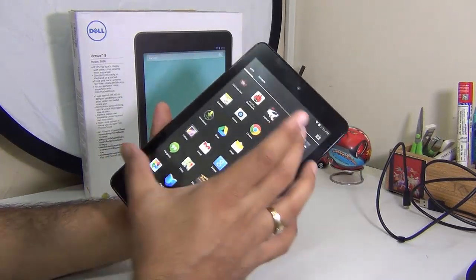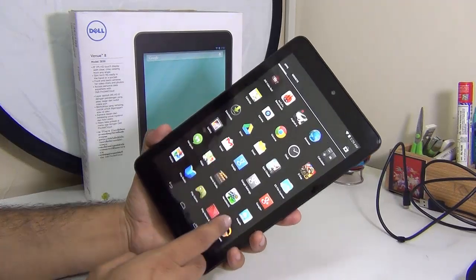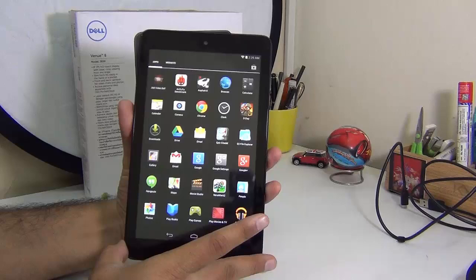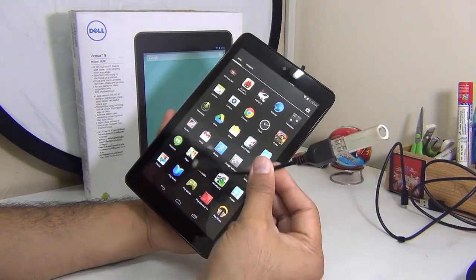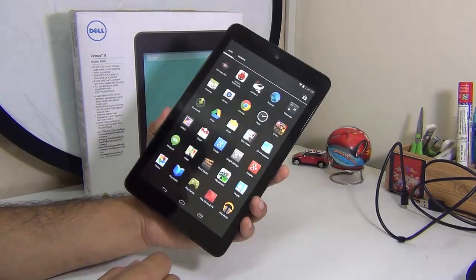This is a 16GB tablet that comes with an 8 inch display. In this video we'll play some games, run some benchmarks, and see whether it is capable of handling those games well. We'll talk about the software, hardware features, as well as the build quality, and also show you whether it supports external USB OTG cables or pen drives that you can connect, and what all it comes with.